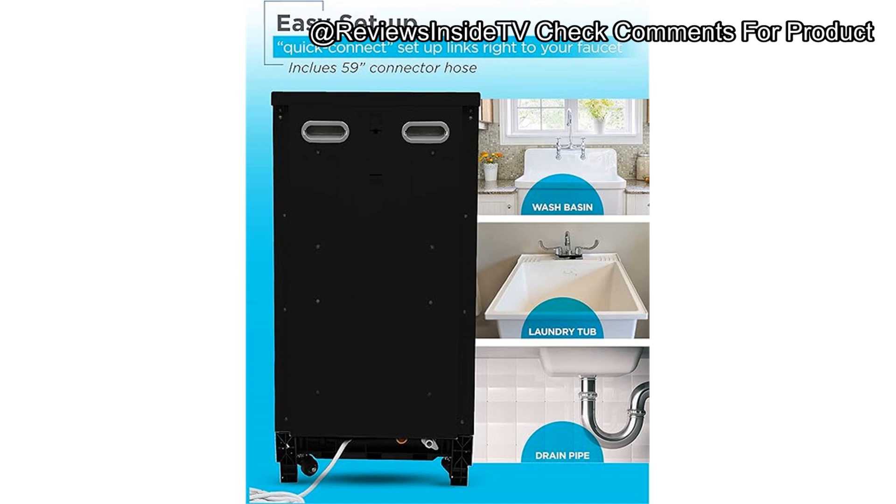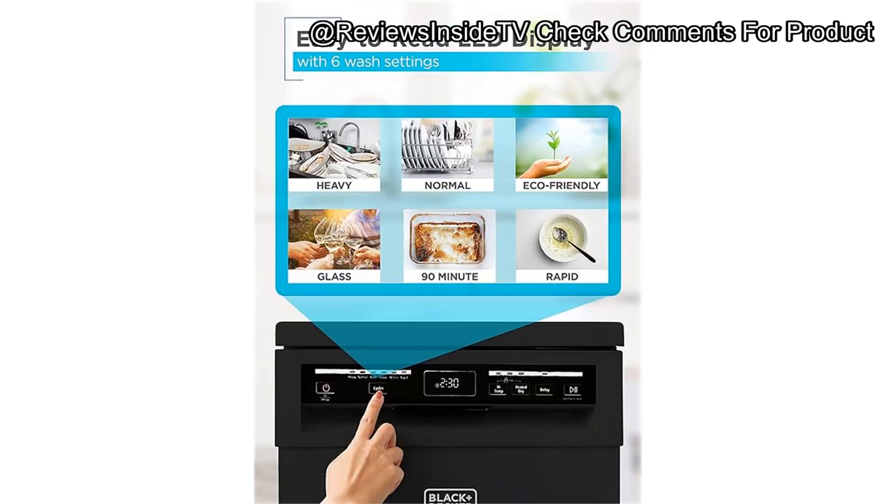The Farberware model, on the other hand, is cheaper, but lacks the premium stainless steel tub, which makes the Black+Decker feel more robust and durable. Value for money? I'd say yes, with a few caveats. It offers many of the features you'd want from a portable dishwasher — easy faucet connection, different wash cycles, and a reasonable price point around $300. However, if heated drying is a must-have for you, this model might not fully meet your expectations.